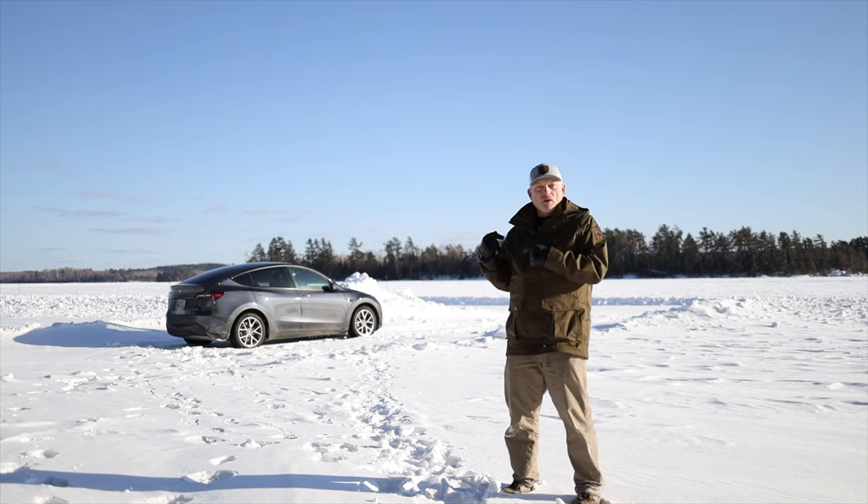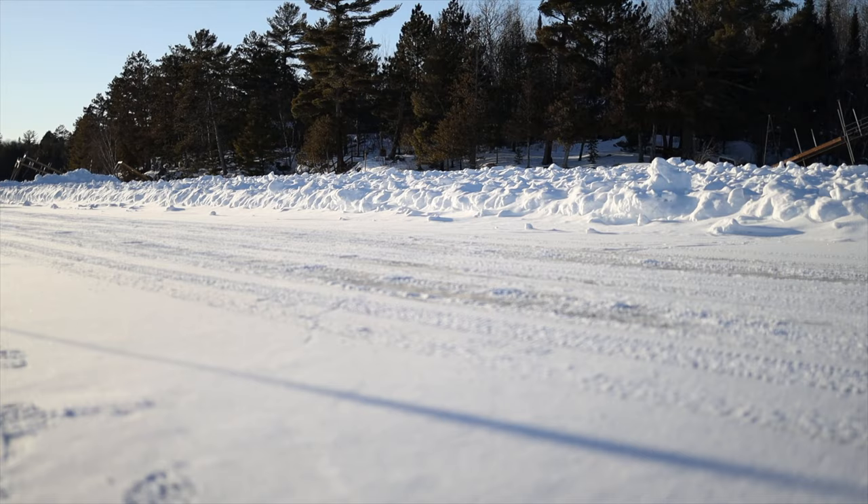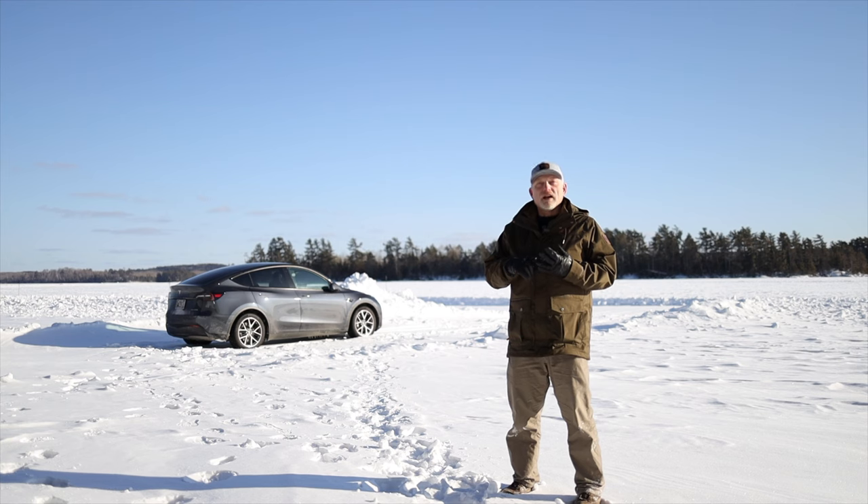For this test, I'll be driving the Model Y at 30 miles an hour. On the deceleration test, I will enter the course and hit the brakes at the beginning marker and then measure the stopping distance on glare ice.